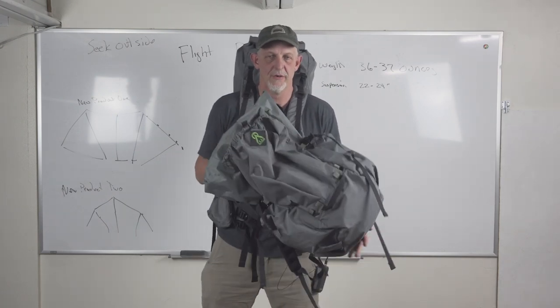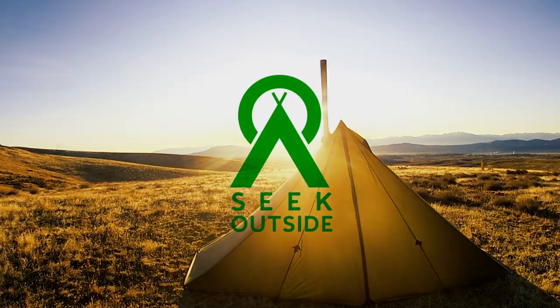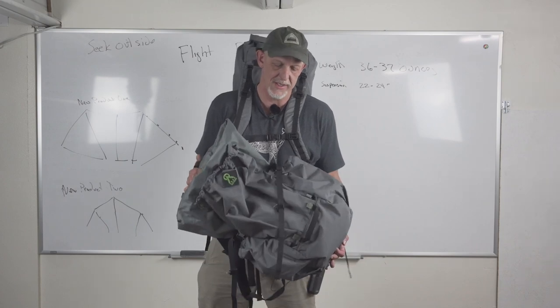Hey, this is Kevin from Seek Outside. Today we are talking about our new Flight Pack. The Flight is a light, minimalistic pack designed for through hiking and ultralight adventures.